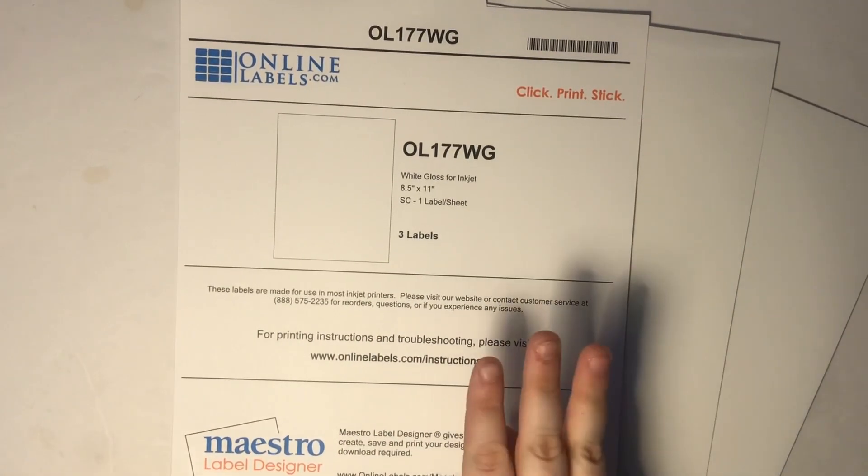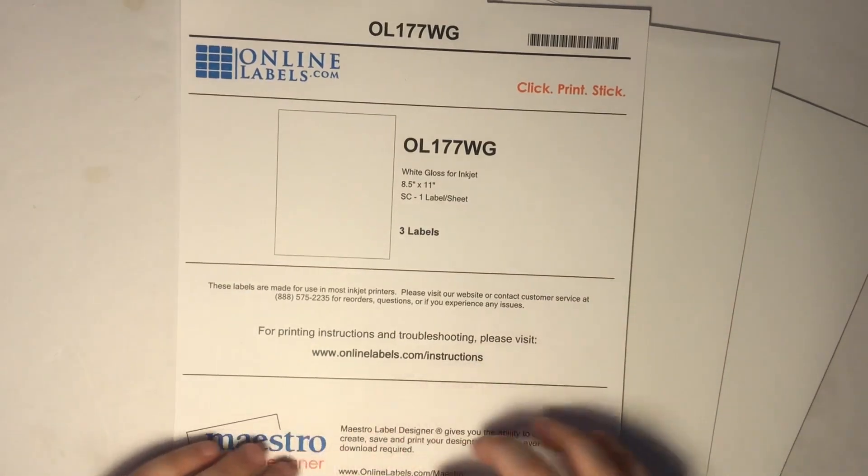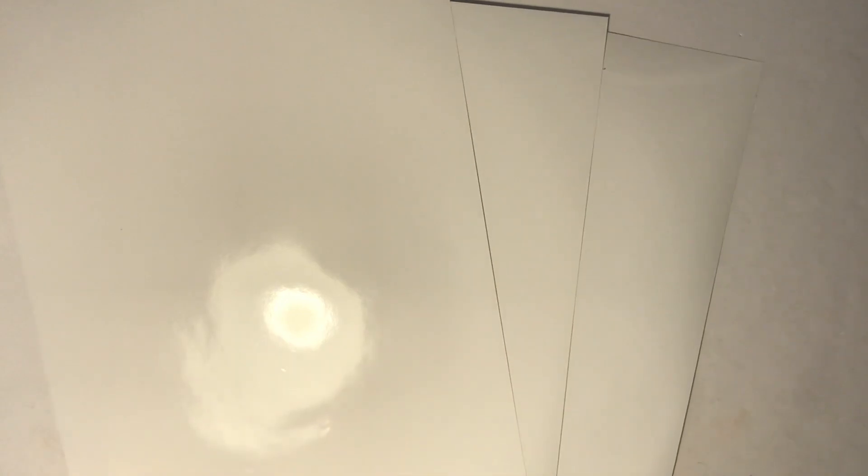You can request up to three label samples of each type of label. I got three of their glossy for inkjet paper. It did get a little beat up in travel, which I'm a bit upset about — but that's not their fault. That is the postal service's fault, specifically my mailman who likes to just jam things into my mailbox.